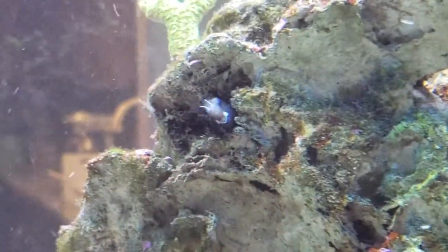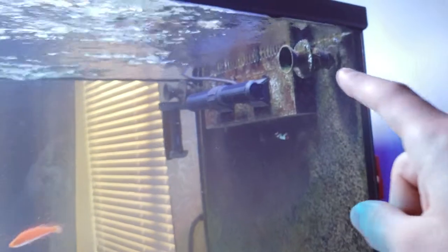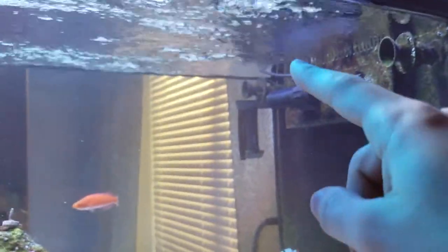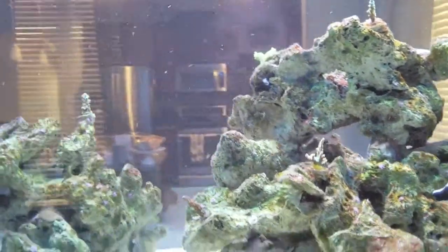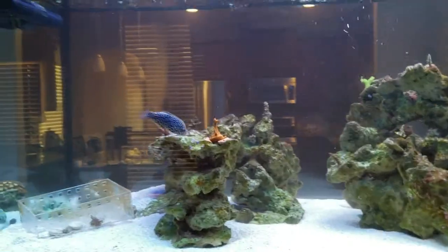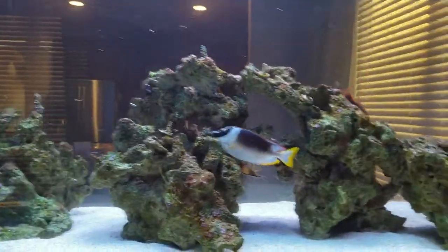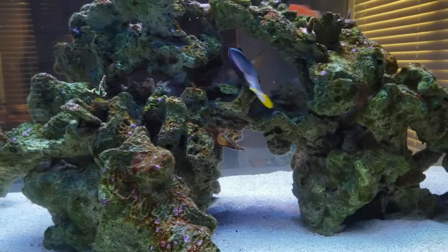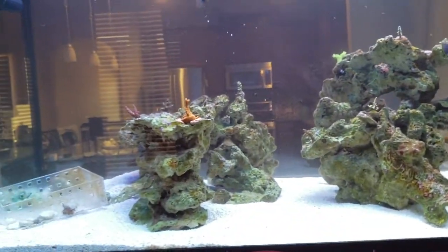I'm just waiting that one out, hopefully he makes it and I can add him back. Also I forgot to mention this little guy — the gold rim blenny. He's found a new home; he used to sit on the return line over there all the time and now sits over here, which I'm much happier about because now I can enjoy him. That covers all the fish, plus shrimp.